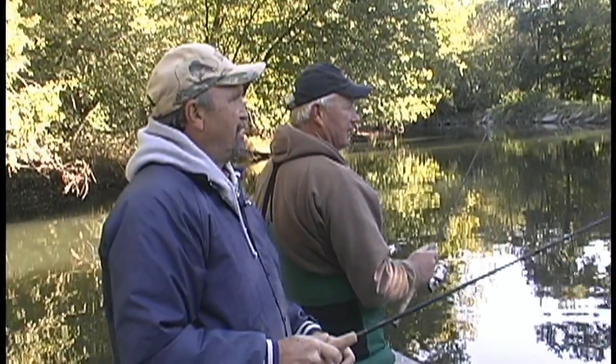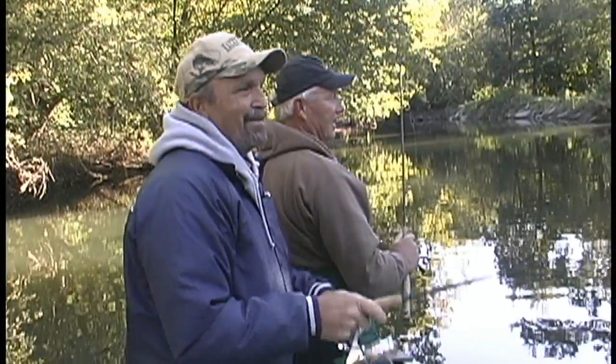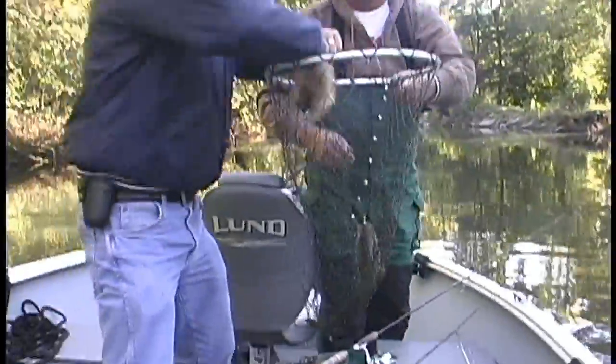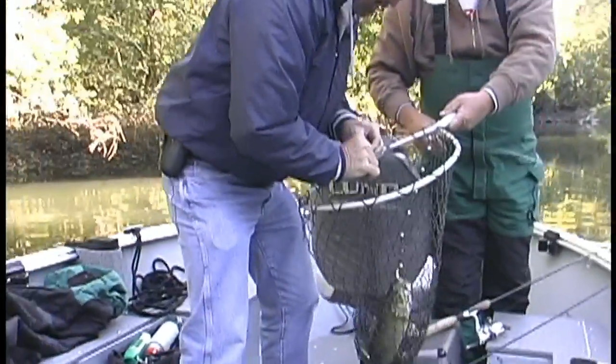Nice scenery — there we go! A nice little smallmouth. What a way to start — he just decided to wait in there. So we know this one wasn't affected by the cold front.